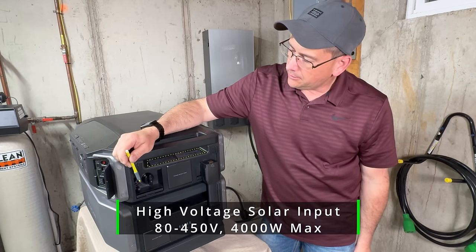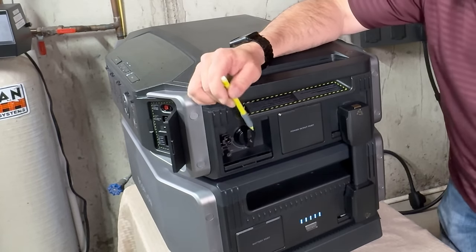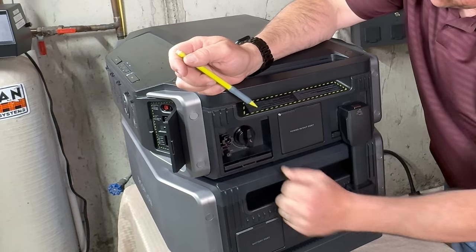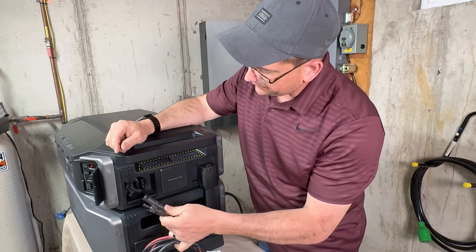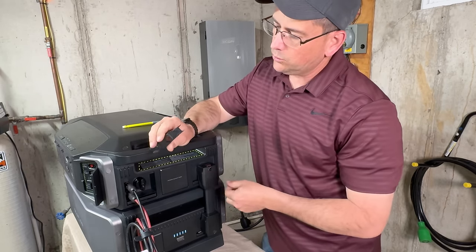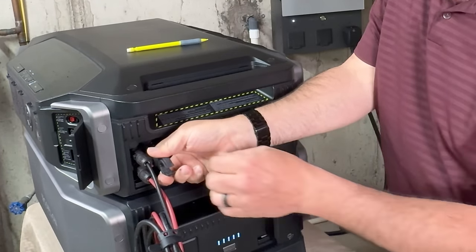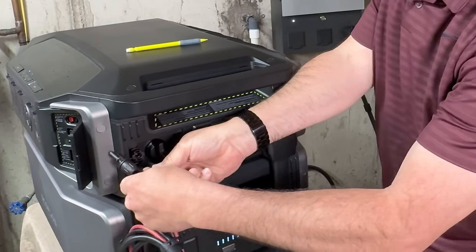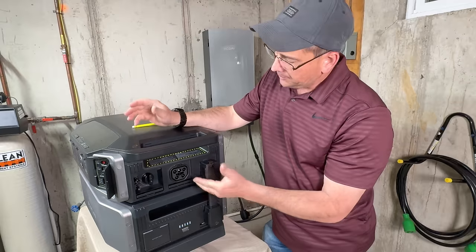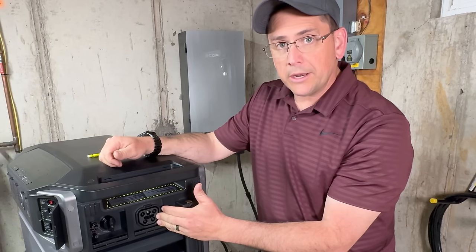On the side cover, which flops straight down and then pushes in, is the high-voltage MPPT solar input, rated at 80 to 450 volts DC and up to 4,000 watts. They have an integrated switch right here on the side that allows you to shut off and isolate the system. One complaint on this is that it's kind of difficult to remove the connectors — getting your fingers in there to release them is nearly impossible. That's why EcoFlow provides you a tool that came on the bottom of the cart, so you can go in there between the release mechanism and pull them out. This is the power in/out port I've been using with my Smart Home Panel 2 — this is where you're going to get the most wattage transfer, fastest charging, and most power output.